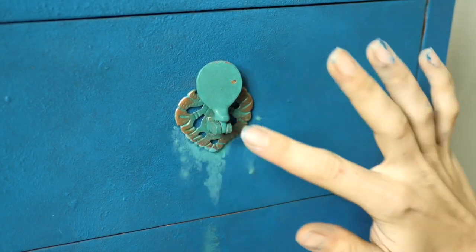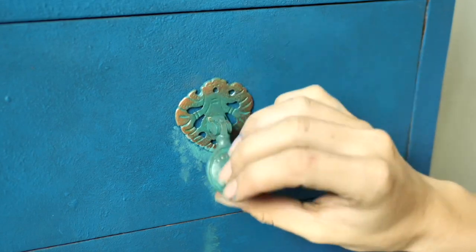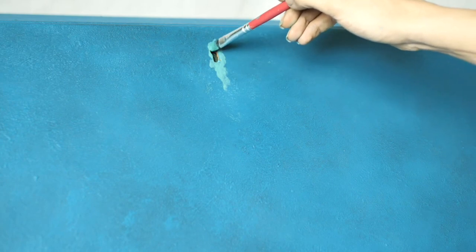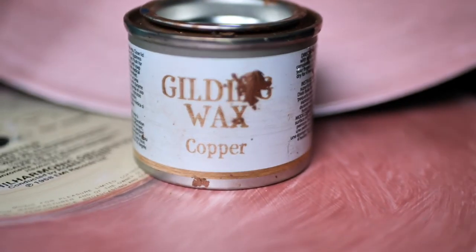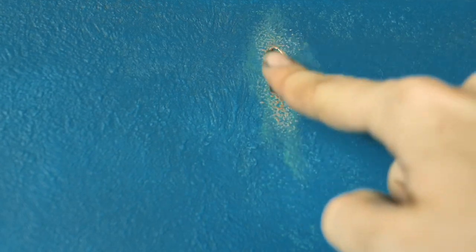And this is it! I also did a little drip down the keyhole — showing some love to that little one too! As the handles already had copper wax on them, I applied a bit on the keyhole as well to match them.